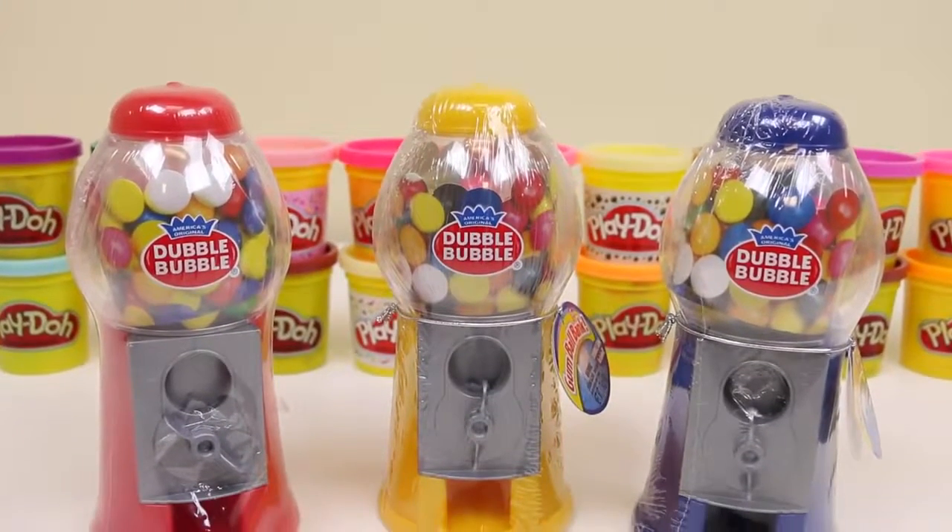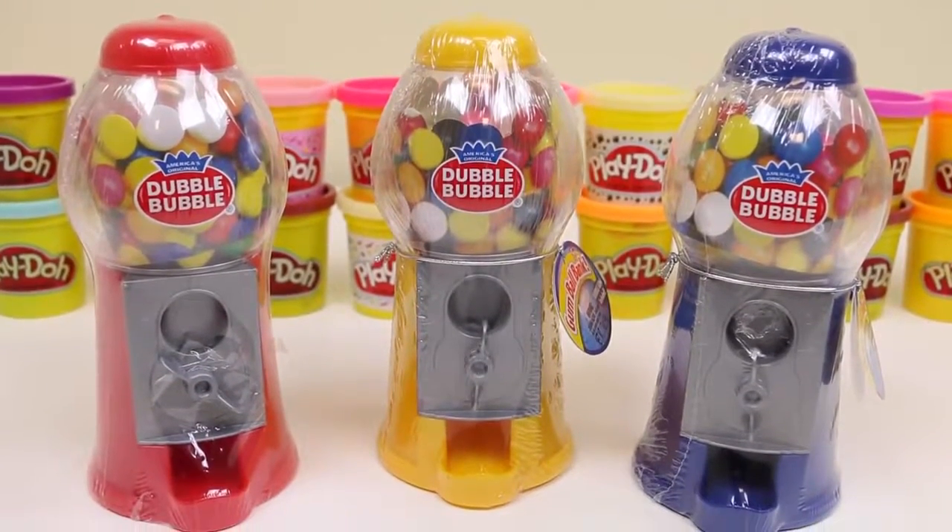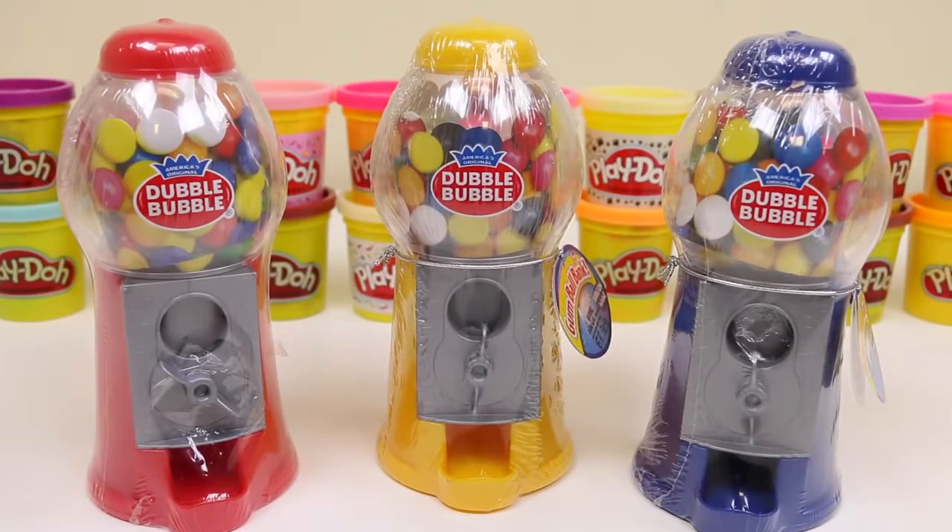Hey everyone! AwesomeDisneyToys here, and today we're bringing you some Double Bubble gumball machines. I got one in red, yellow, and blue. I know these aren't the giant ones you normally see, but it's nice to own our own mini one.